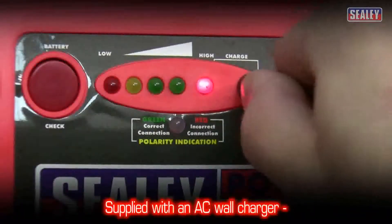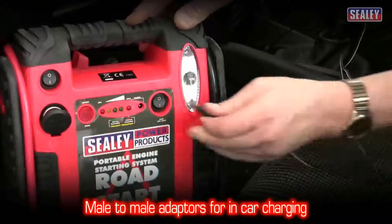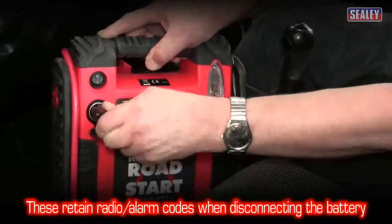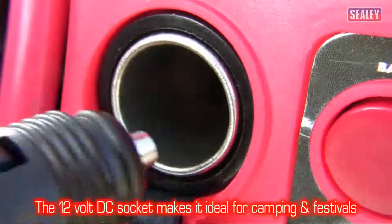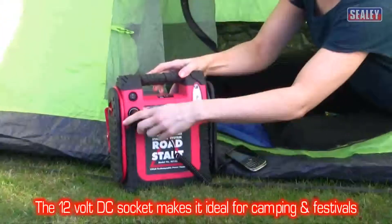The Roadstar is supplied with an AC wall charger and a male-to-male adapter for in-car charging and for retaining codes on car alarm systems when the battery is disconnected. There's even a built-in 12 volt DC socket which can be used with any cigarette lighter type connector, making it ideal for camping and festivals.